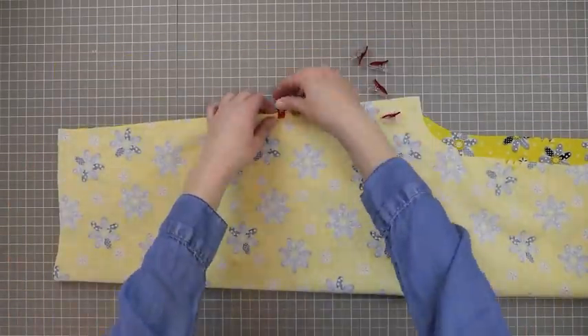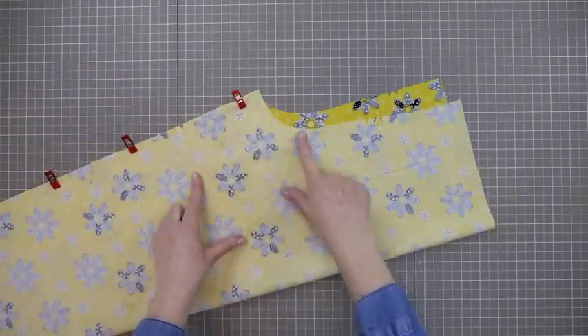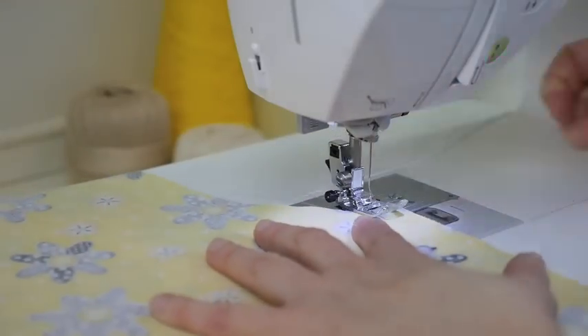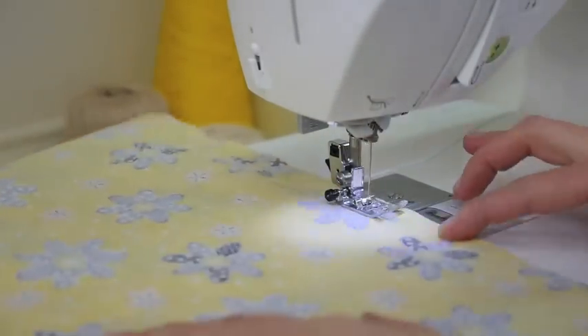Here we begin sewing with right sides together. Pin or clip front to back at the inner leg seams. Notice that the inseam will not line up — that is fine, you do not need to line those up at this time. When you sew the inner leg seam, begin and end with a back tack stitch.